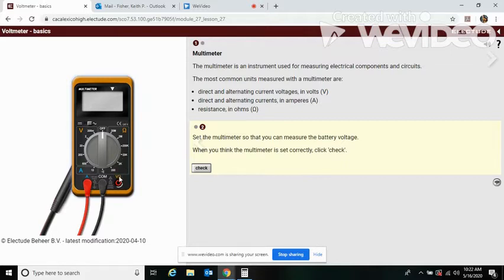We've got to set for battery voltage. Volts is V, so we've got to move our lead over. We've got to set our switch here and bring it down to 20 volts.